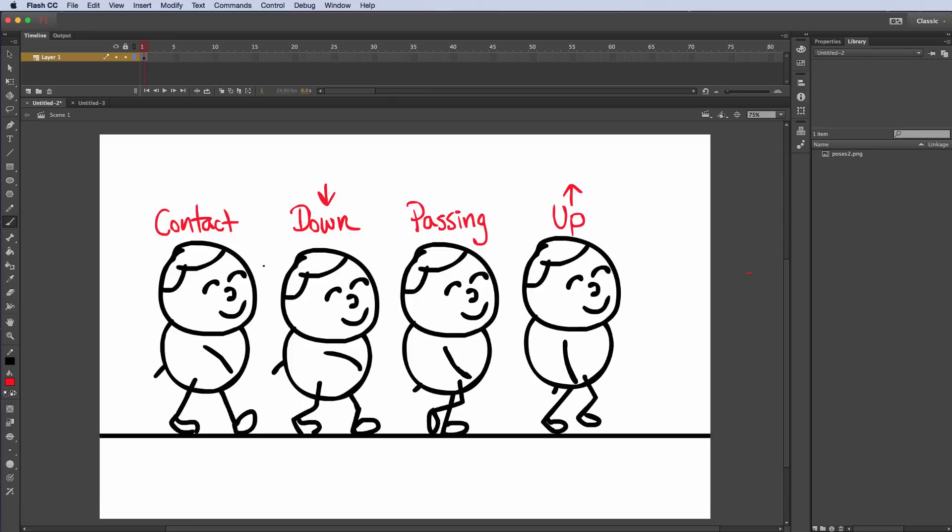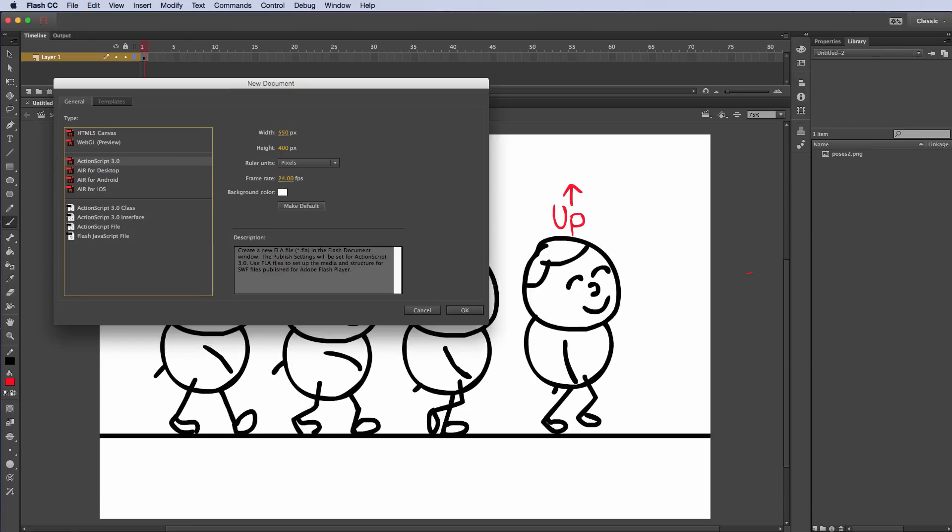Alright, let's go ahead and get started. I'm going to go to File > New and take the default settings for ActionScript 3 — 550 by 400, frame rate is going to be 24 frames per second.